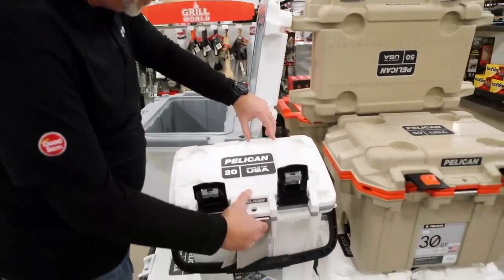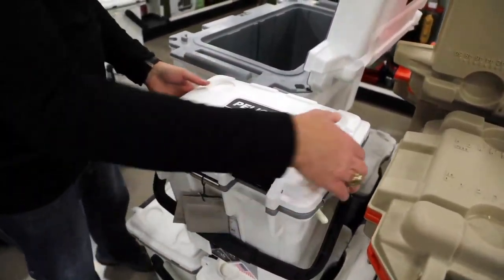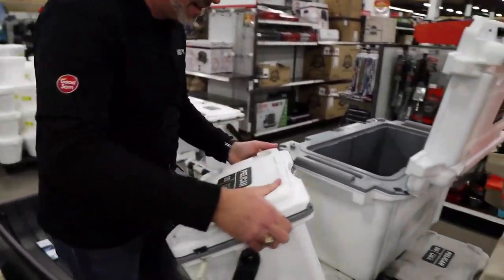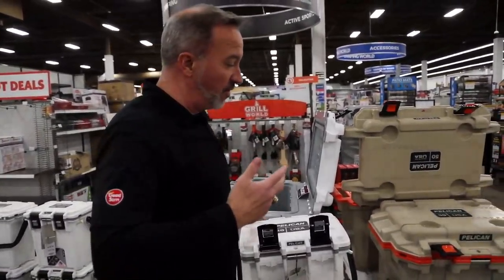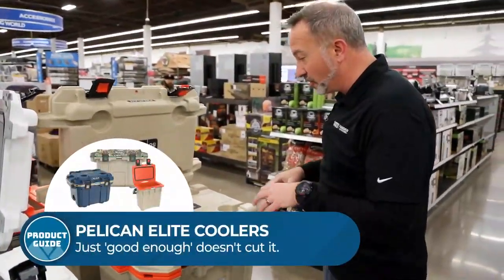Molded edges, molded tie downs, easy groove here as well. Some of the toughest carry handles in the industry. And look on the bottom — slip resistant and scuff resistant pads all the way around, raised up so that if you got that nice boat or nice whatever, you don't want to scuff it up. They're going to make sure you don't do it with the Pelican coolers.